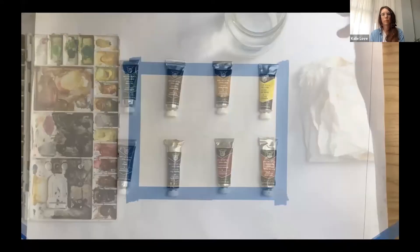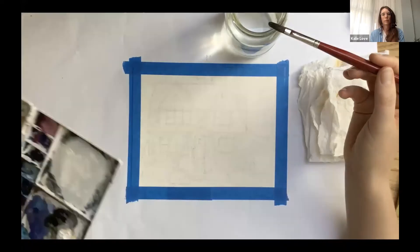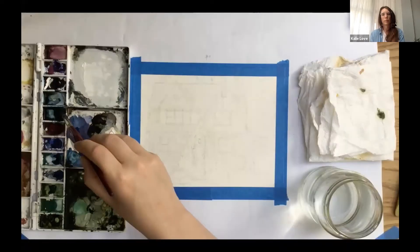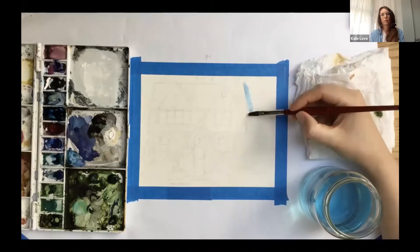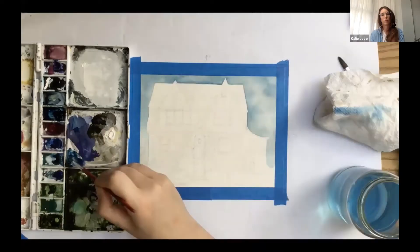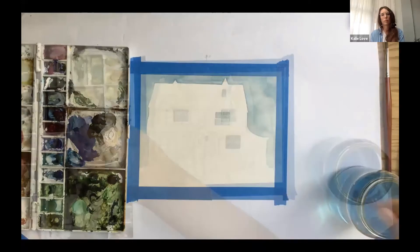I always start with the sky first. I'm turning my palette to access the blue more easily. I'm picking up a little Prussian blue and a lot of water so I can lay in a very light blue for the sky. I'm gently outlining the house with this blue wash, and I'm going to use the same blue as a base layer for our windows. Then using burnt umber and indigo, I'm mixing a chromatic black to start laying in on the darkest parts of the roof and building up the shadows.